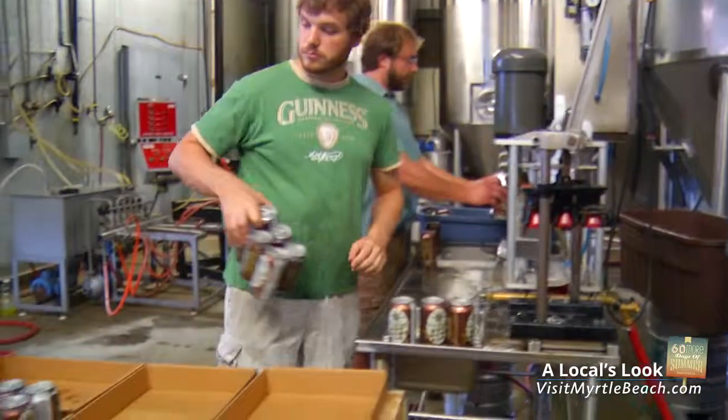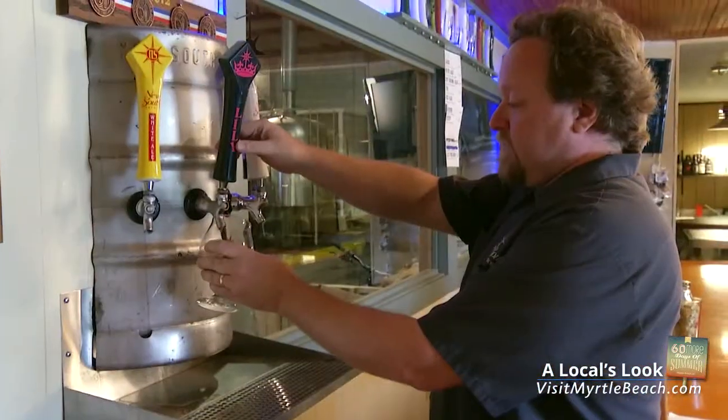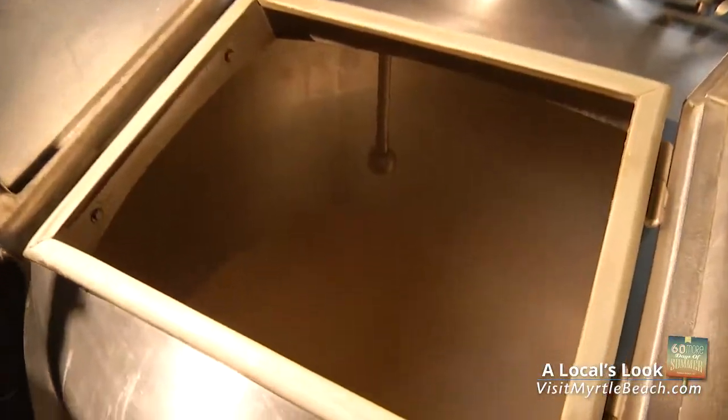From boiling to fermenting to packaging, every Tuesday and Thursday visitors can tour the brewery and learn exactly what happens behind the scenes. While educational, the tour is also delicious and always ends with a tasting of what's on tap. Bottoms up.